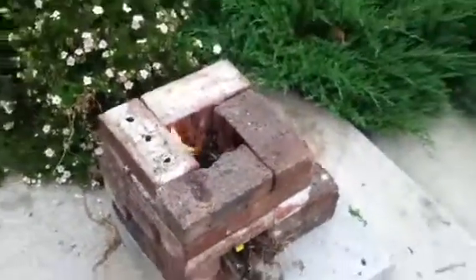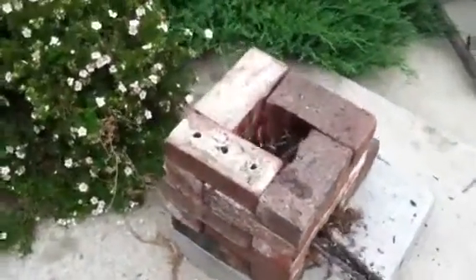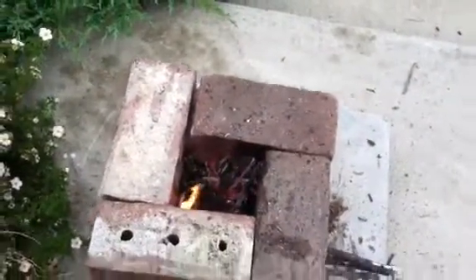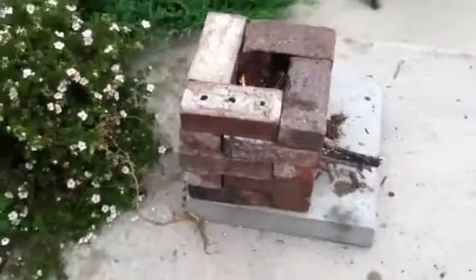Free rocket stove. So I'll just keep feeding her in there. Just screwing around, probably going to boil some water.